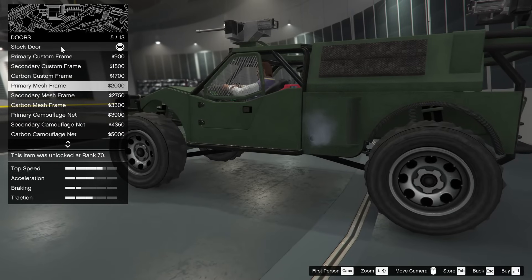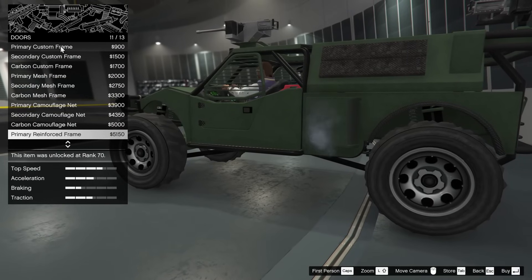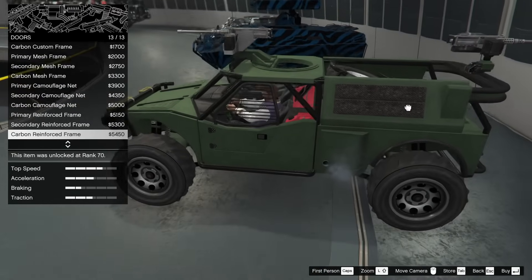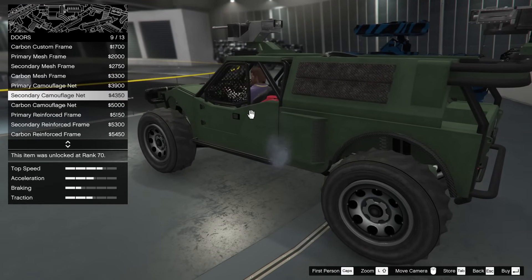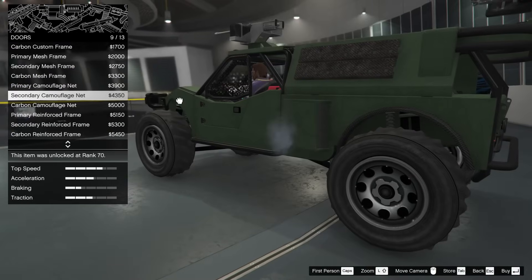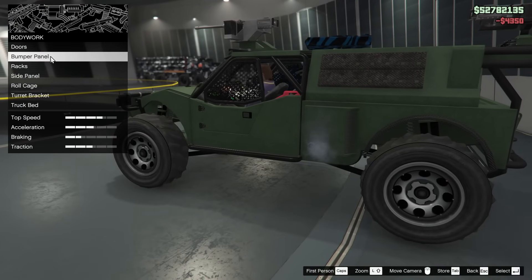For the doors we have quite a few different options. I'm just going to scroll through them — I'm not going to say the names of each one because that's going to take a long time with this many options. I'm kind of liking the reinforced frame and also the camouflage net. I'm going to go for the secondary camouflage net for today's build.